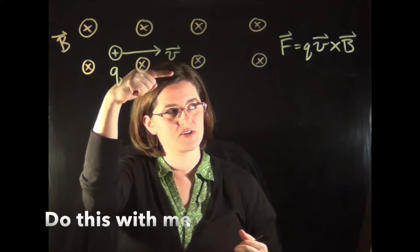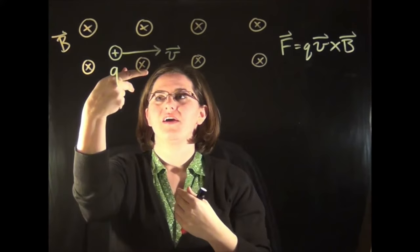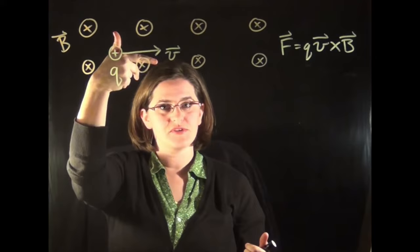Go down to right hands. QB — there's the block, the first component — crossed with B. That's B going into the screen, so my finger is pointing towards me and away from you, and the force is the thumb pointing upwards here. So you can see using the right-hand rule that you should get a force up.